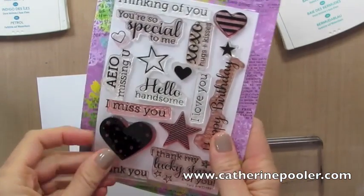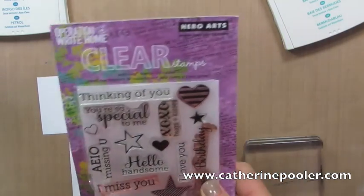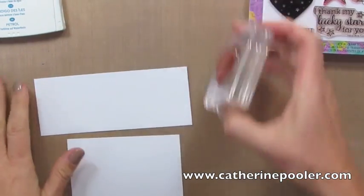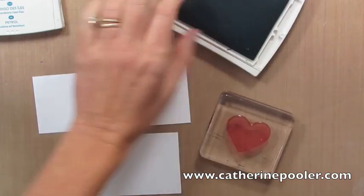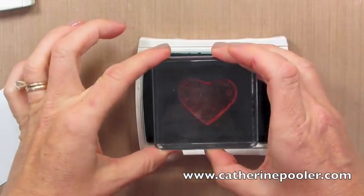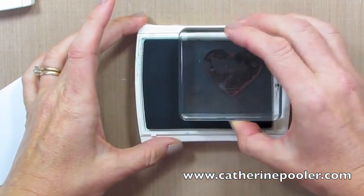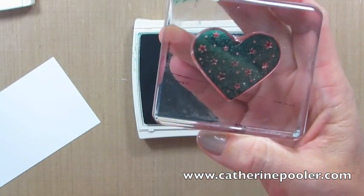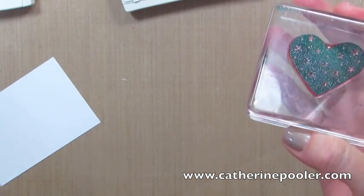This stamp set by Hero Arts I really like — it's an Operation Right Home stamp set. It's got some great greetings and a really nice bold heart, so it's going to be awesome to show you exactly why I love photopolymer stamps. Now are you ready? Watch this. When I ink this stamp, you can see right through it and you can tell if it's inked completely or not. You don't have to turn it over like you do with wood mount stamps. That was it for me — you had me at hello.